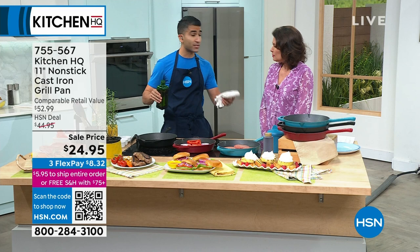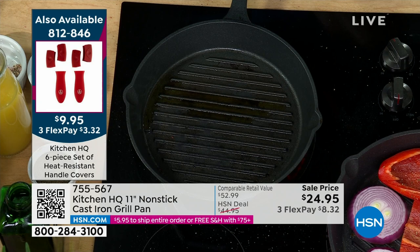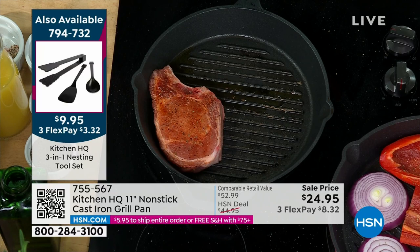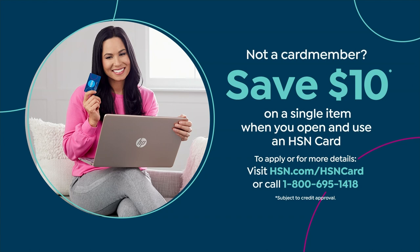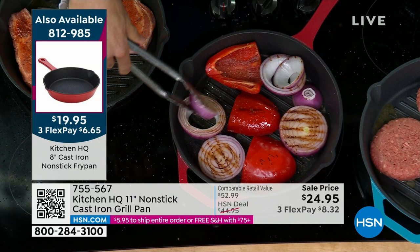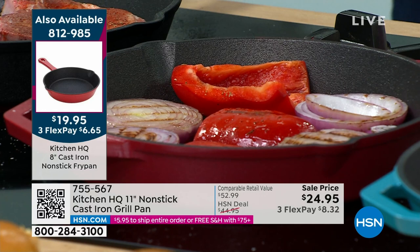When we sold the 10-inch and 12-inch sizes, we sold over 30,000 of these cast iron pans from Kitchen HQ. Now this is the grill version, available for you at $24.95. If you want to get this home for right under $15, apply for our HSN card — as soon as you're approved you get $10 off your next purchase. Cast iron is expensive, but there's a reason people pay for it: you get that beautiful char, that really great sear. That's why restaurants say on their menu this is cooked in cast iron.